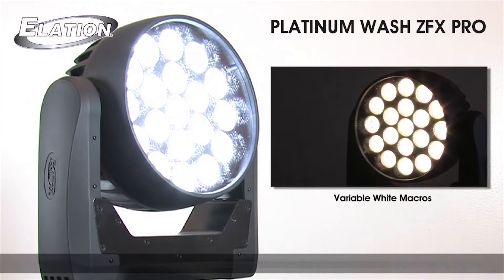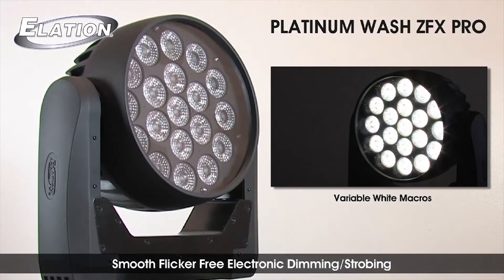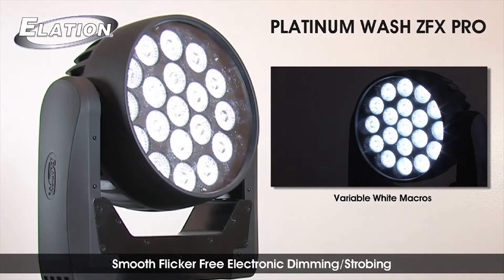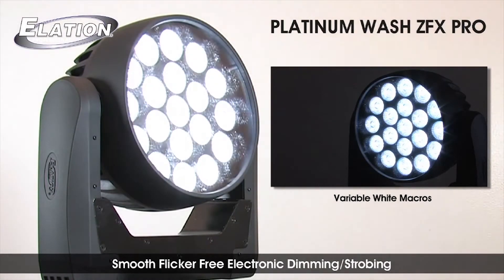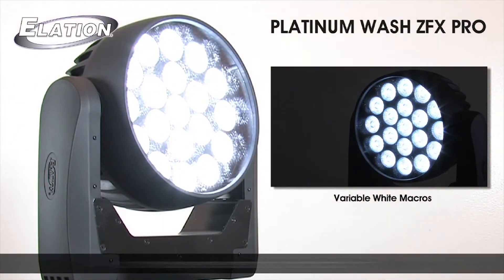A new high-speed flicker-free and smooth electronic dimmer shutter LED driver has been implemented, as well as built-in macros for variable white color balance from 2700 to 8000K and low noise operation, making it ideal for broadcast lighting as well.